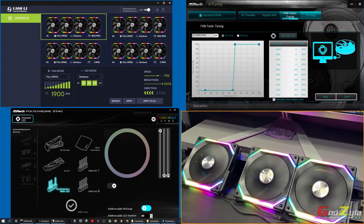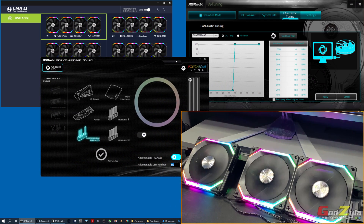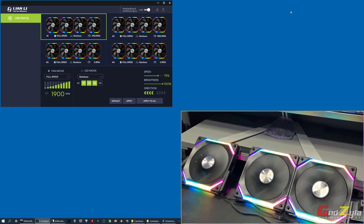In front of you are three applications. First is the Lianli L-Connect, which you can download from the official website — I'll leave the link in the description. The other two come with the motherboard itself: ASRock A-Tuning, which handles the fan curve or temperature curve to control RPMs, and ASRock Polychrome Sync, which controls the ARGBs based on the motherboard. These two belong to the motherboard, so I won't confuse them with L-Connect.